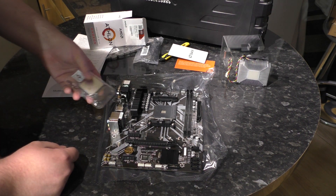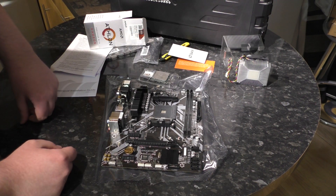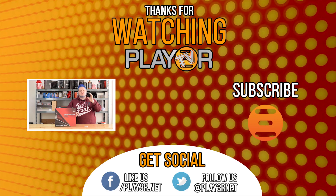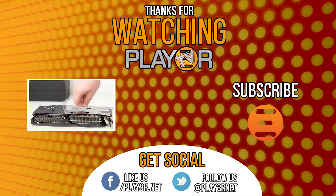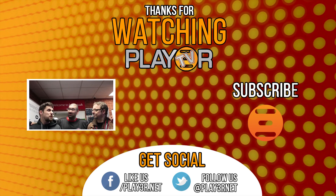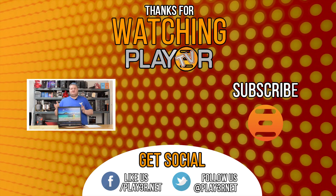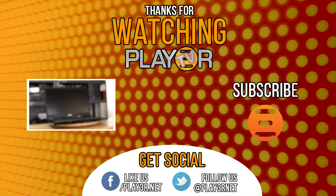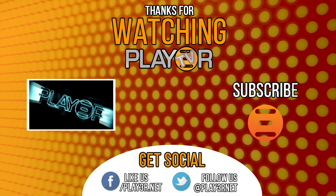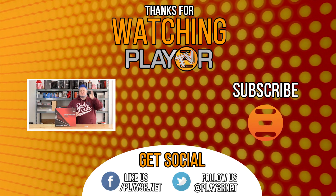The idea is this processor and this motherboard, with one DIMM per channel for hopefully decent overclocking. I've got some liquid nitrogen, so watch out for that. I'm going to see if I can get some decent scores. Wish me luck!